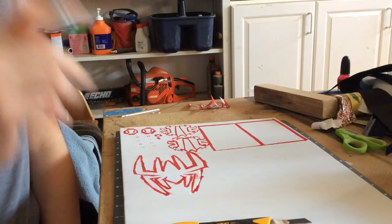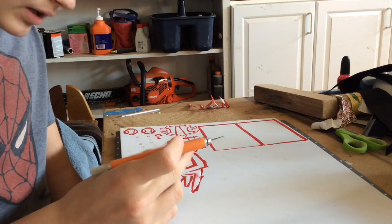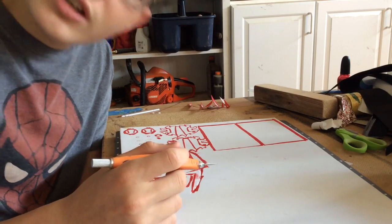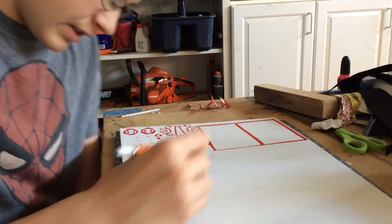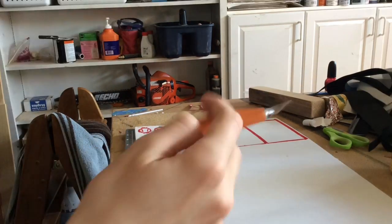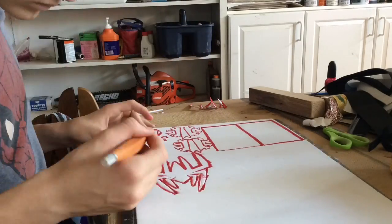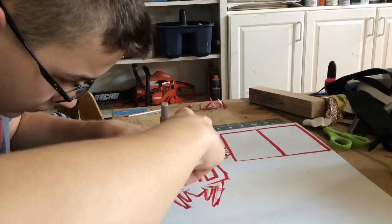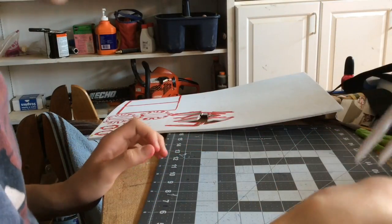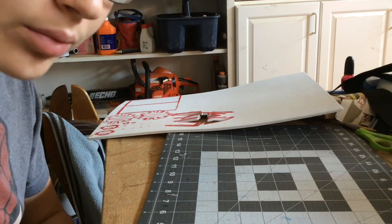Before the time-lapse of me cutting out all of these pieces, I would just like to say I'm the worst seeker for these things. Anyway, here we go. This took a little more time than I would have liked, but in the end it came out pretty well.